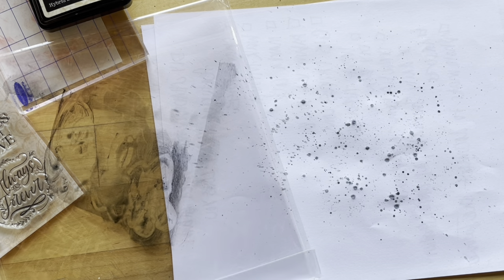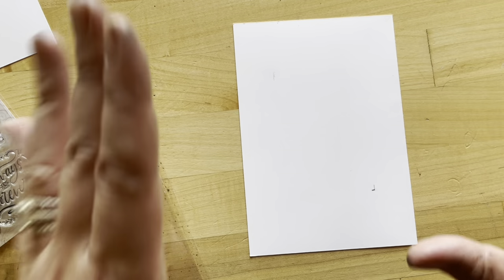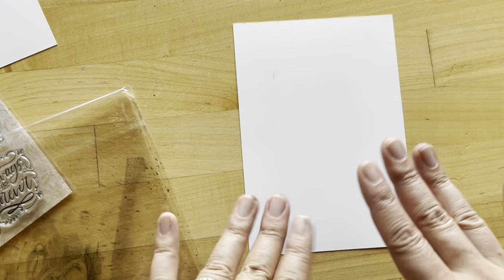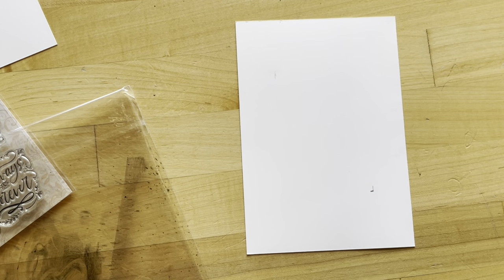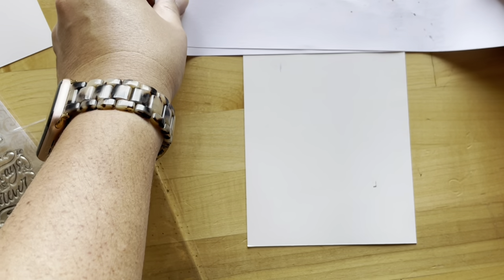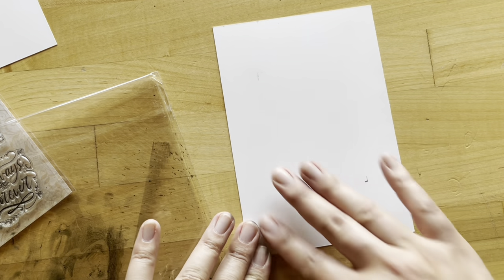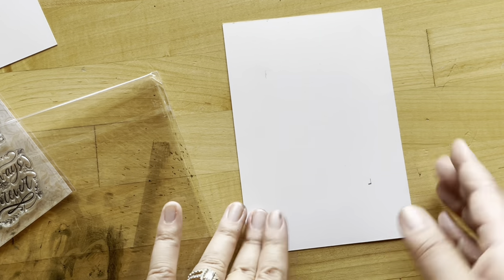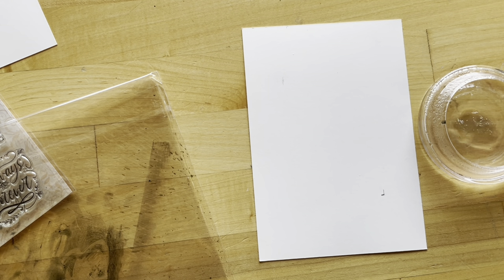I think we have it, so let's go ahead and try this on our card base. If I didn't want any of this area to be splattered, I could go ahead and mask off certain areas with scrap paper or masking tape. Since only a little bit of this will be showing, I don't mind if it is actually splattered — I'm going to ink up the edges at the end anyway. So I think it will be fun if a little bit is showing through.